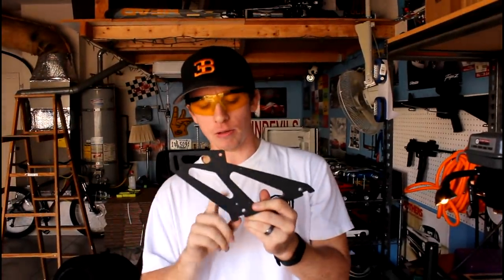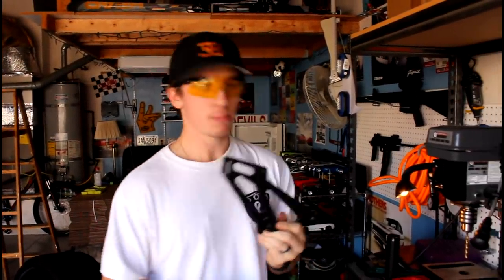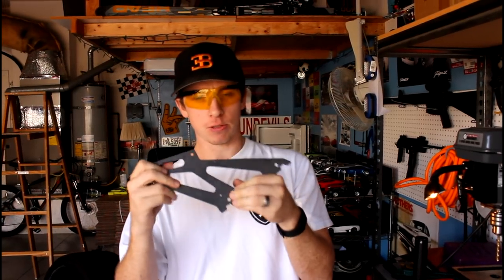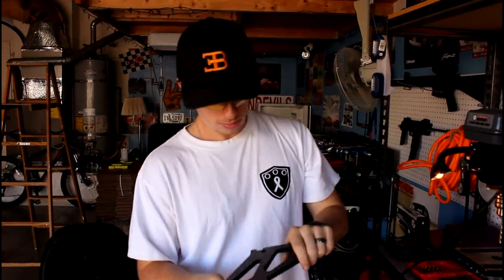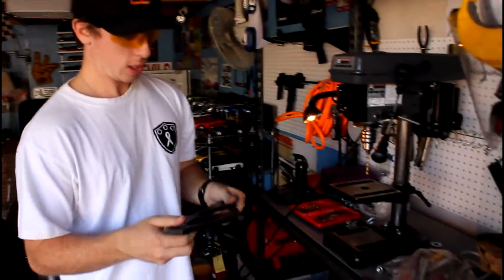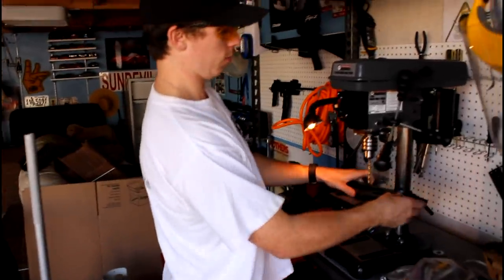We drilled our pilot hole through this bracket and the other bracket with them clamped together, so we know they're in the relatively same position. Now I just want to make sure the hole is actually straight through. We're going to use the drill press and continue on the hole and then size up through a few bit sizes.